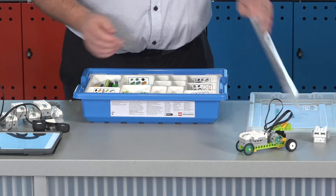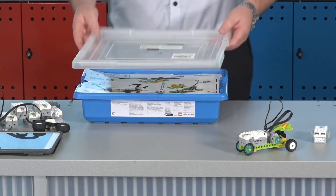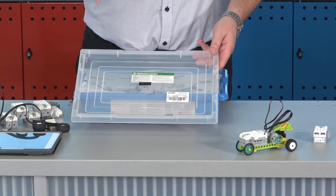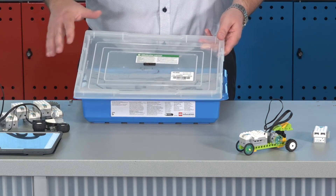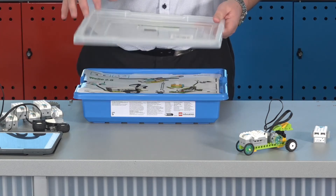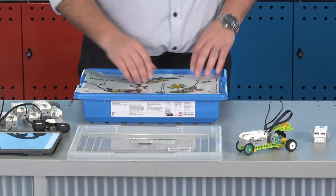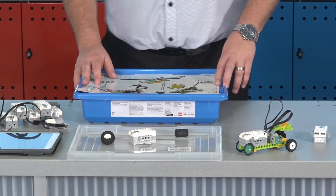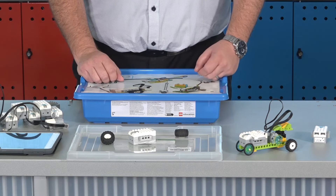Another important feature when using the kit is this plastic lid. The lid has a lip around the outside, and I always like to tell the students to build your robot on the lid — that way it'll stop pieces from getting scattered across the room. I've seen some schools use things like hula hoops as well, where students must stay inside that space just to stop parts from getting all mixed up.